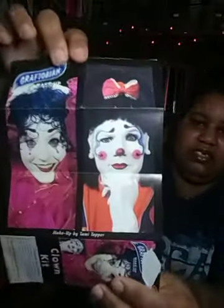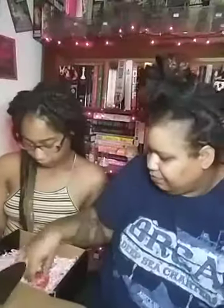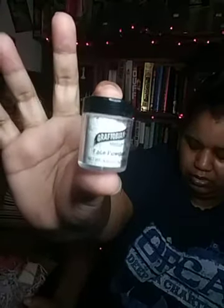I see this little Graptopian flyer — instructions on how to do this clown makeup. And this is a cream makeup wheel; the label says 'Clown' on the back. And this is some translucent powder, also Graptopian.